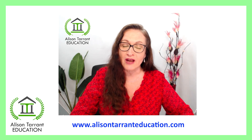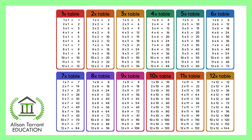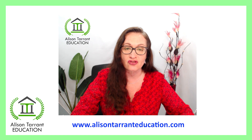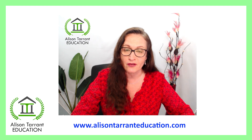Hello, my name is Alison and welcome to Alison Tarrant Education. What I want to talk to you today about is learning the times tables. There are too many children and adults that I've taught over the years that just don't know their times tables off by heart. Learning your times tables off by heart is a skill that everyone should know.